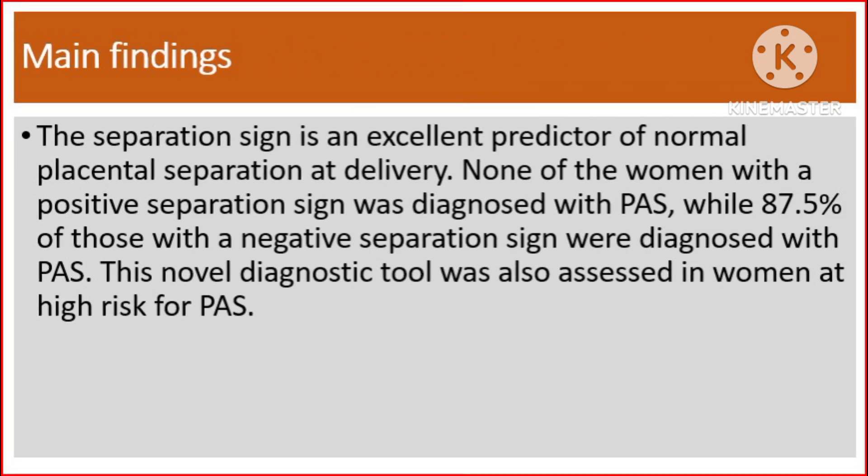The main findings: The separation sign is an excellent predictor of normal placental separation at delivery. None of the women with a positive separation sign was diagnosed with placenta accreta spectrum, while 87.5% of those with a negative separation sign were diagnosed with placenta accreta spectrum. This novel diagnostic tool was also assessed in women at high risk for placenta accreta spectrum.